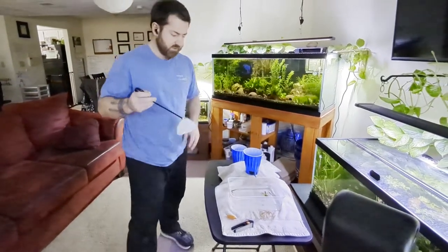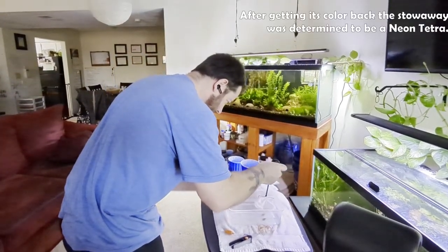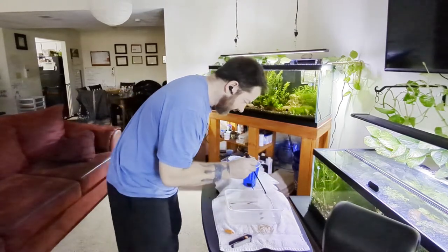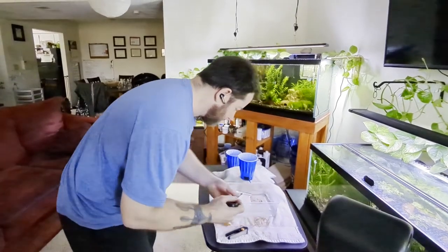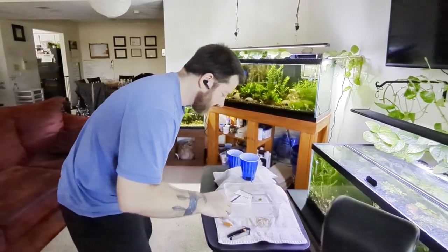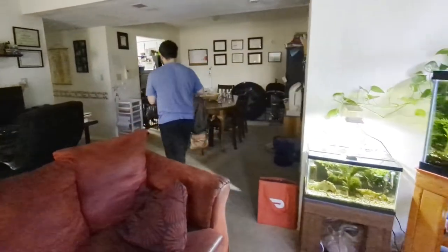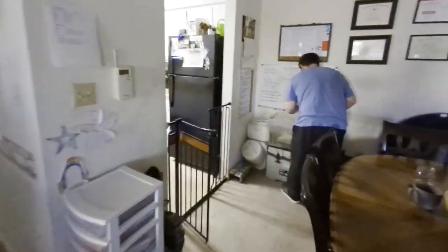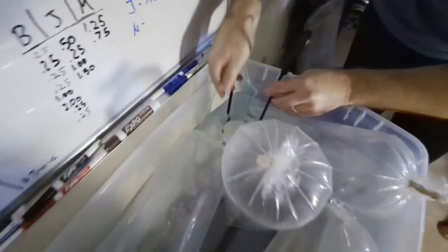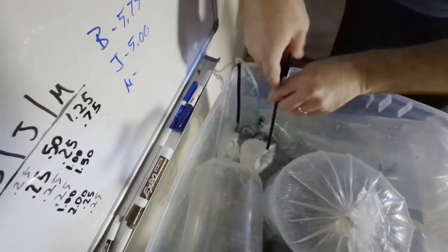Now I've got to get that stowaway fish out — it's a neon blue rasbora. I need to place him into the quarantine tank. When you take them out, put your hand under, make sure they feel comfortable and warm, and instead of just plopping them in, try to let them leave on their own. Put it in there and tap the other side to guide them out — and there he goes.